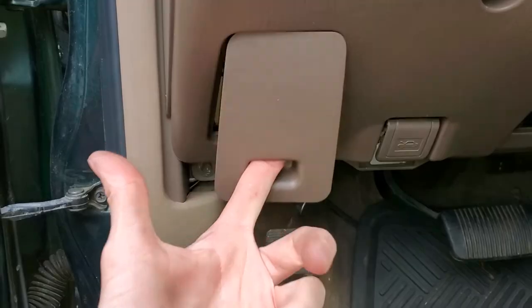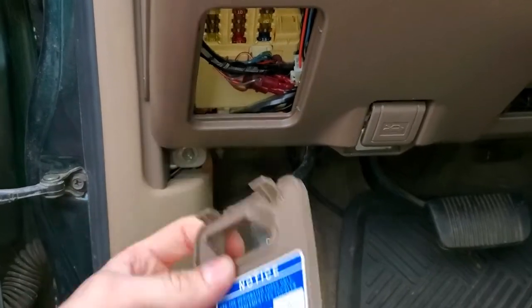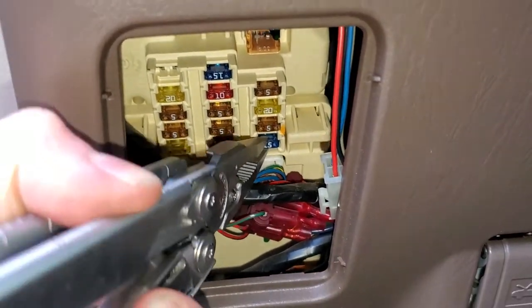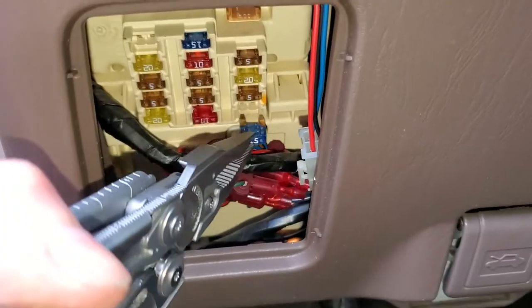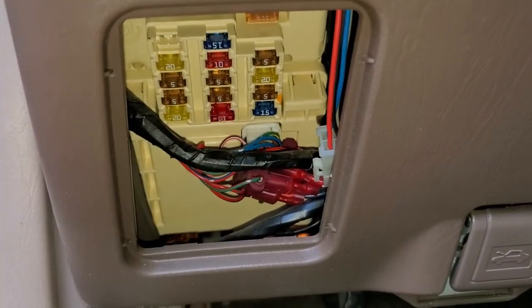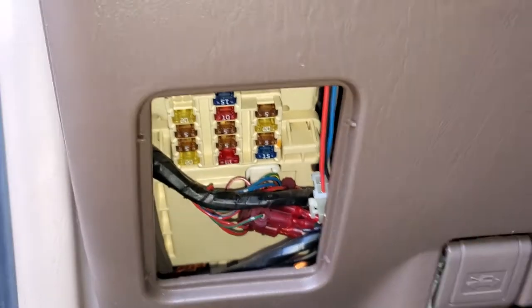So the fuse — to get to it, you pull this cover off and it's a 15-amp fuse all the way on the lower right. You can grab it and yank it out. You can visually look through it to see if it's blown or not. As you can see, that one is good. You can also use a voltmeter to test for continuity. Sometimes a fuse will look okay but still be blown.